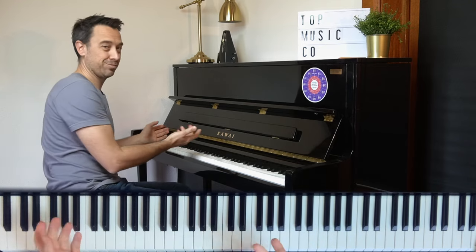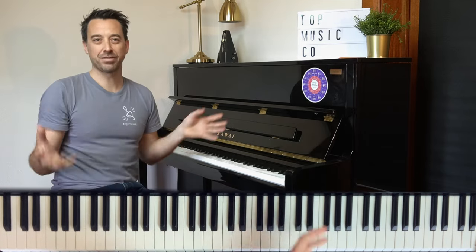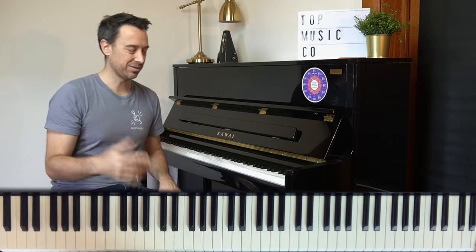Also, you've got to do some chromatic. So that's my kind of scale warm-up, and that tends to be the thing that I do first.